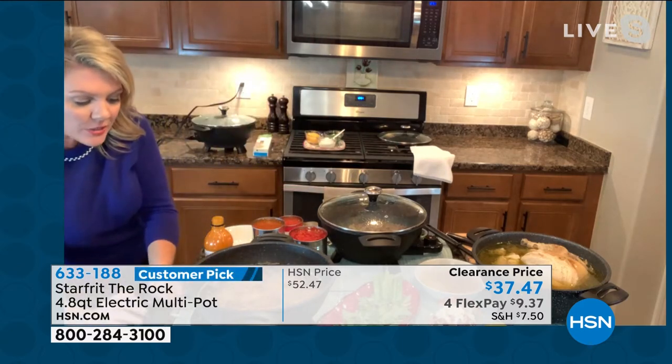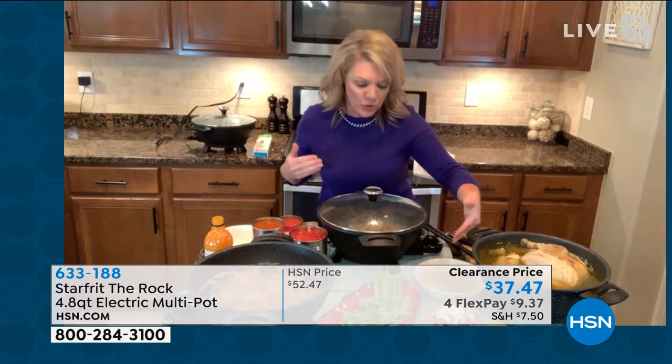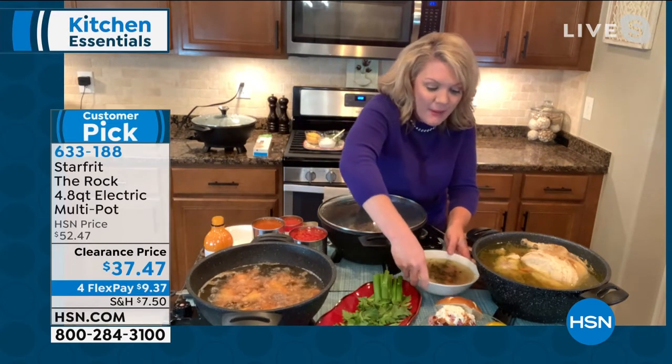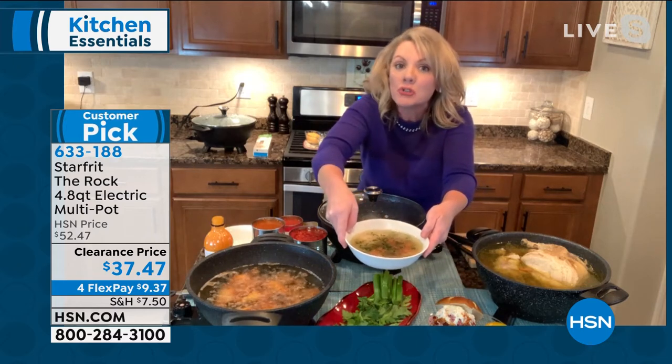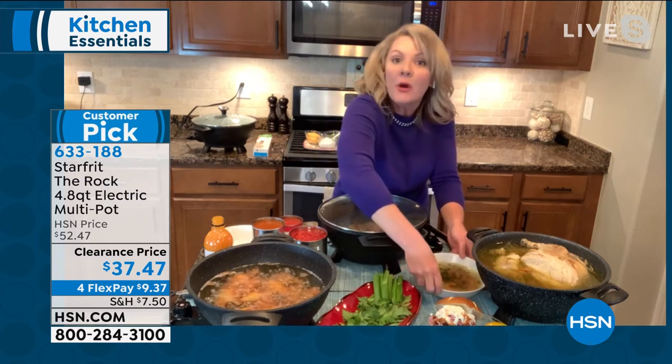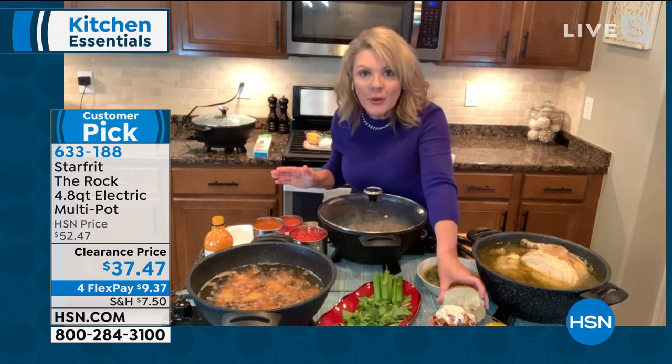We've been using it for pasta for that reason. From everything from a large piece of meat — because again, I have the capacity to do a six-pound chicken and have absolutely awesome chicken noodle soup, get my veggies in there and everything just cooks right up. I also have the capacity to do a large piece of pork — no problem doing that.